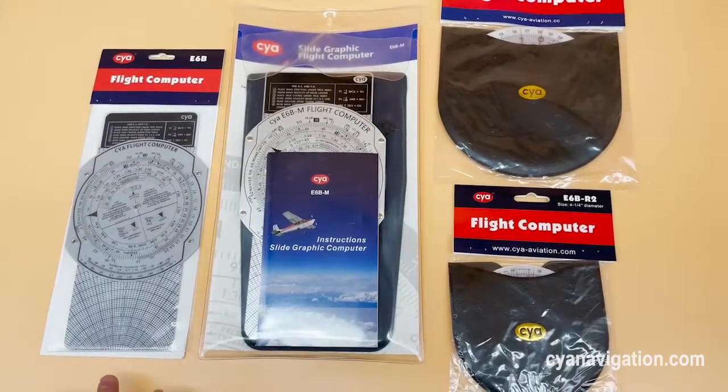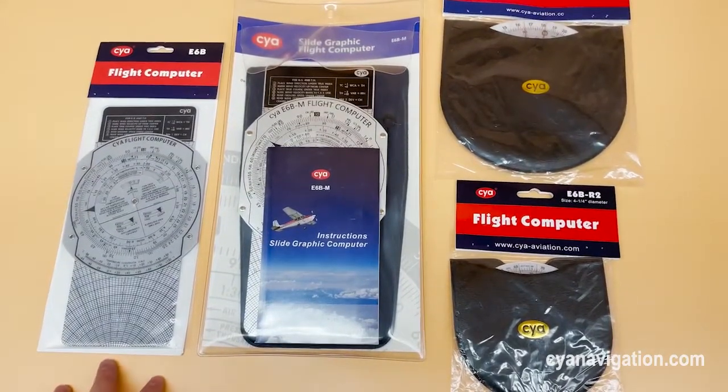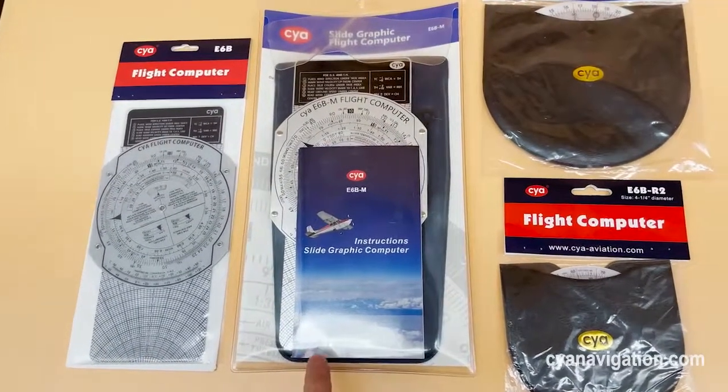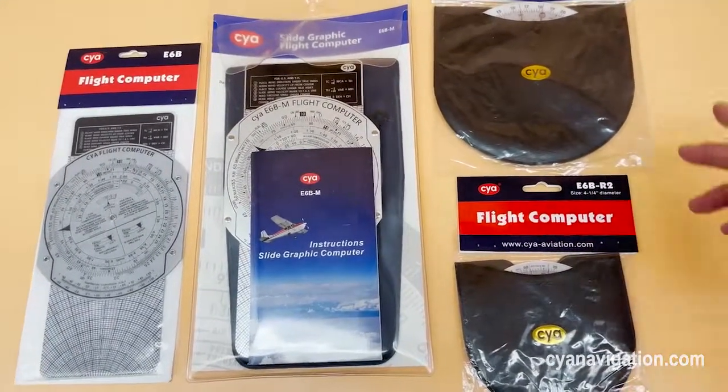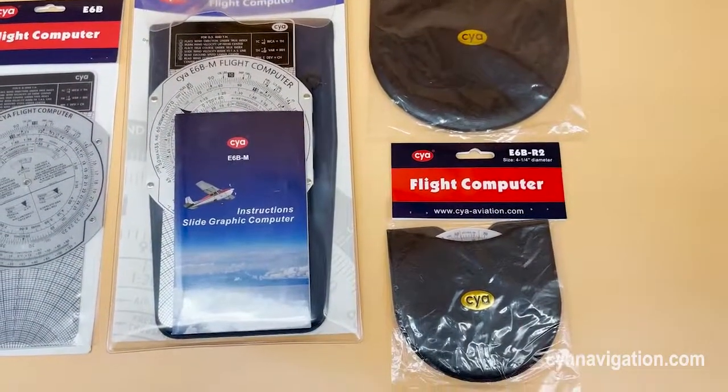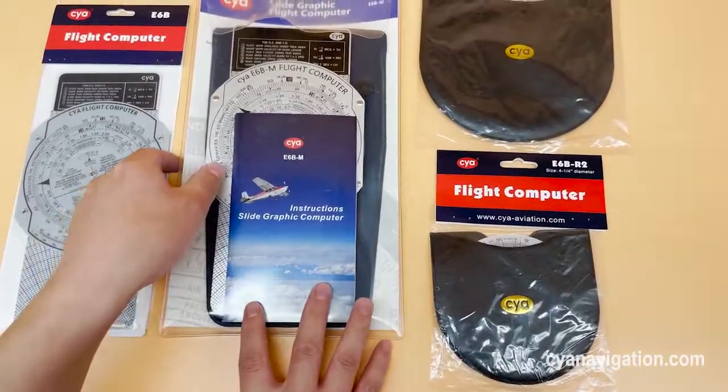As you can see here, we have the plastic version A6B, the metal A6B, and also these two secure flight computers. And here we can show you one by one.